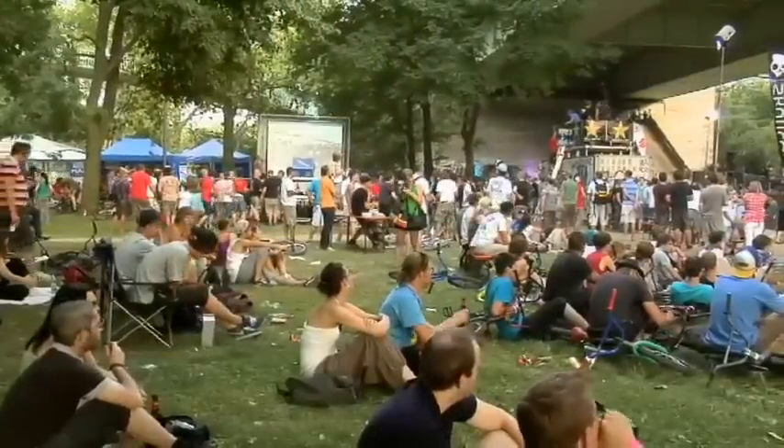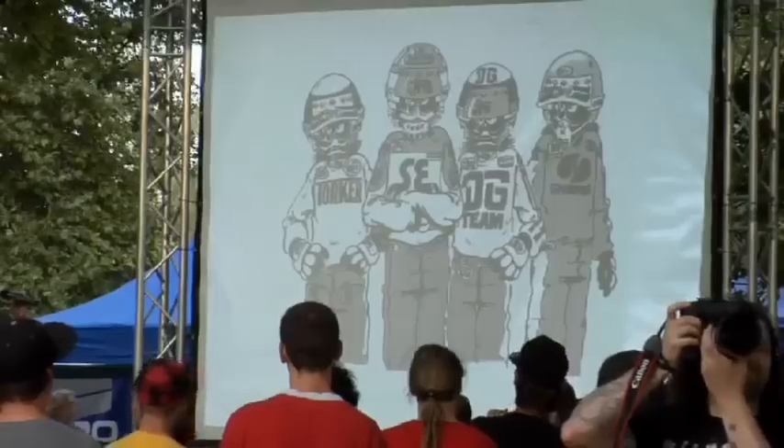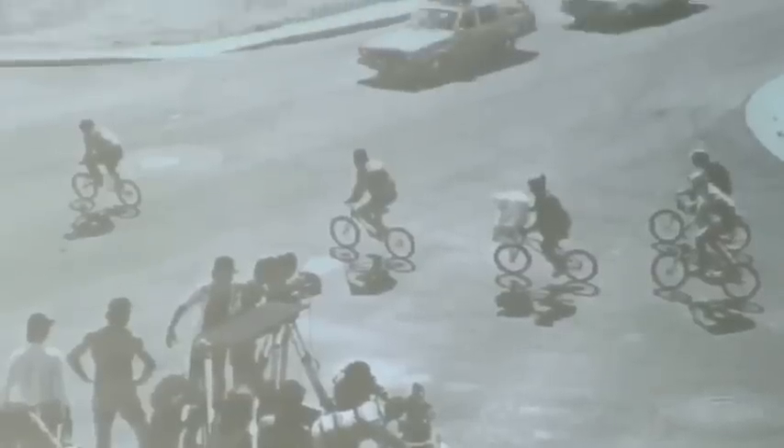Between the contests, freestyle legend and visionary BMX artist Bob Harrow displayed his art, talked about the early days, and how he helped in the filming of the movie E.T.